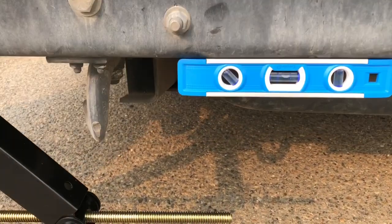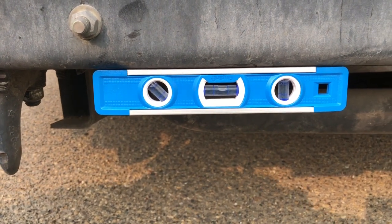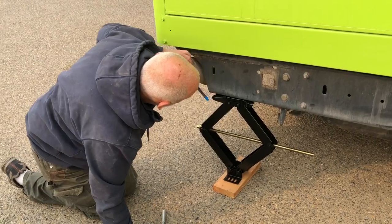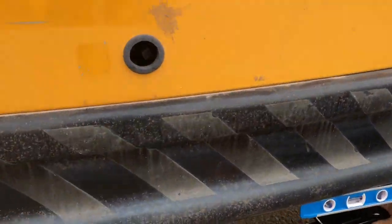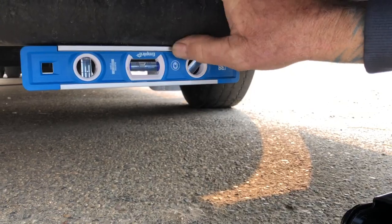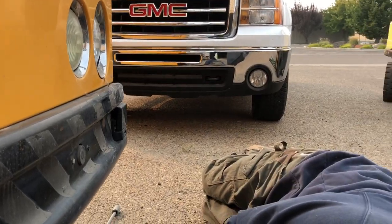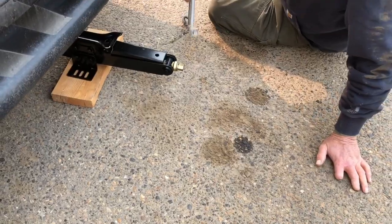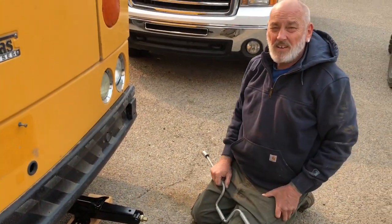We have our level down here — and we never thought to put it on before we started. That would have been a good idea. We could do it on the front of the bus. The jack has a good foot on it this way, so we're going to use them like this. We could bolt them to a piece of wood — YouTube, this is all new to me. I didn't have to put too much pressure on that one in the back at all to get it to go up.